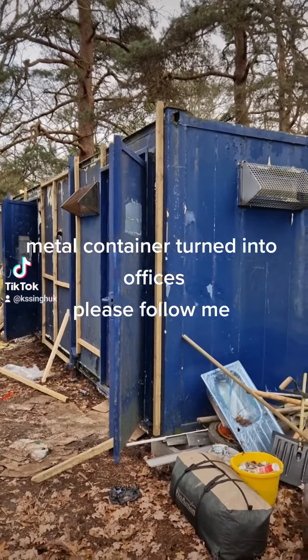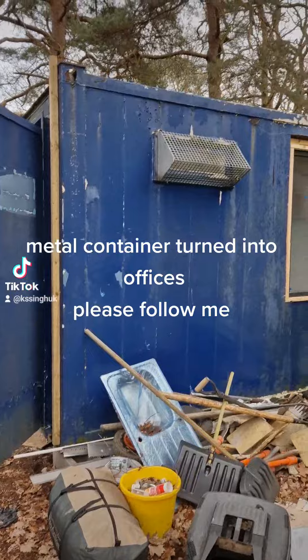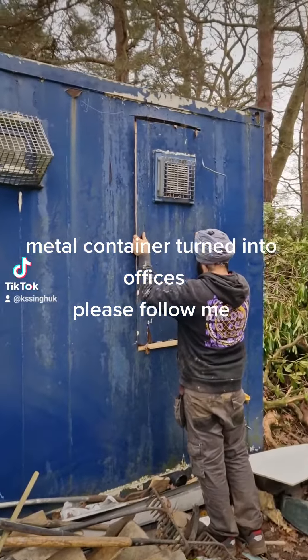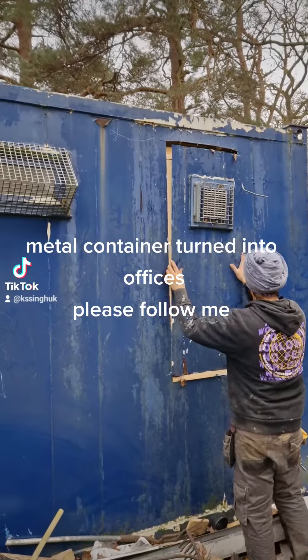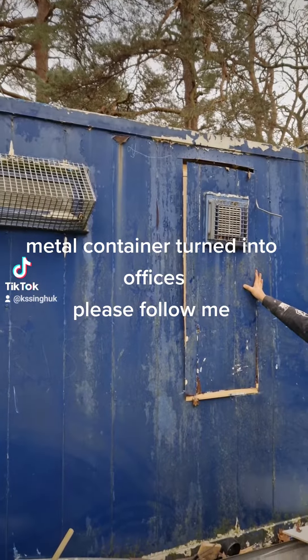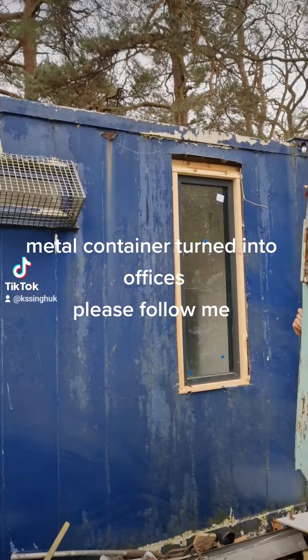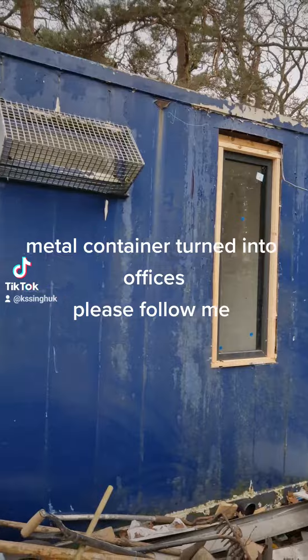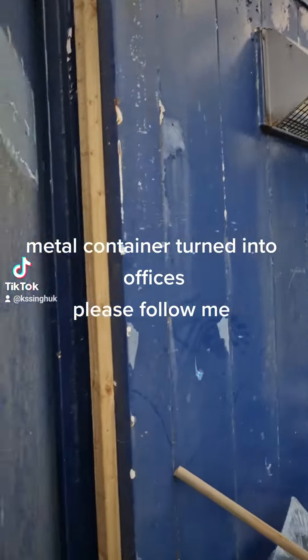Today I'm going to show you a container which we're going to convert into offices. This is the way the container was, and we've cut the metal and put a window inside.